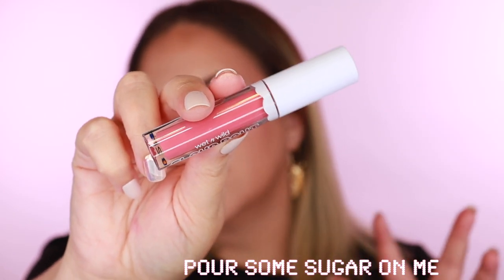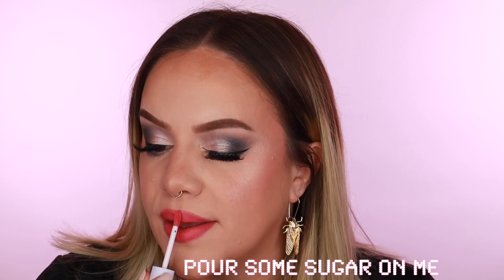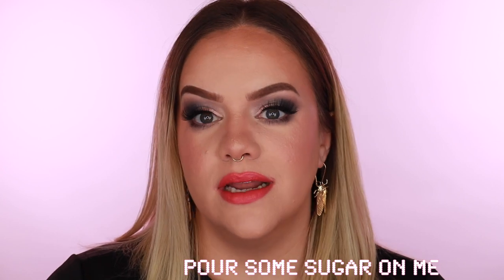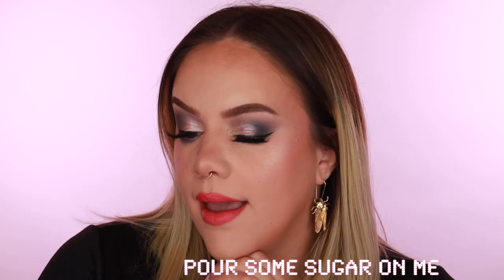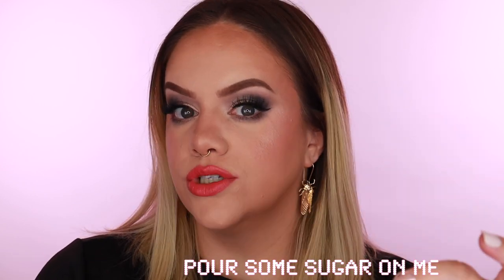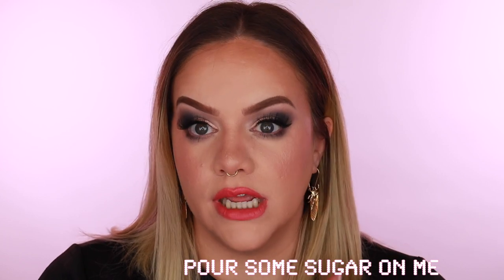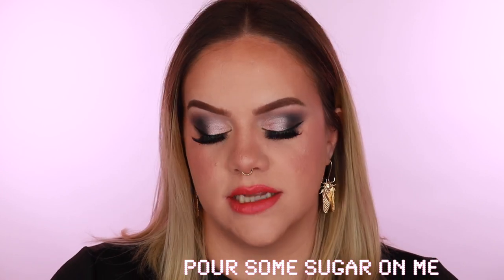Next is 'Pour Some Sugar on Me' — another pink but with a little brightness and a hint of coral, leaning slightly warm. It's a mostly pink shade, just a little brighter — perfect for spring and summer. Applying them on and taking them off, my lips feel amazing, which is rare even with hydrating formulas. This is a really pretty color overall, just a little more bold and bright.